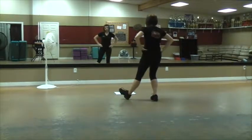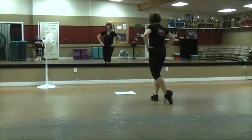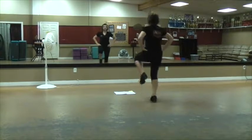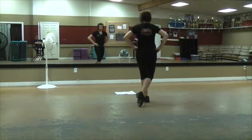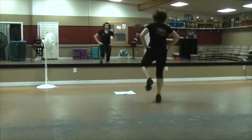Then we do our heel, toe. Heel, toe behind with a run, run, run. Run, run, run. Heel, toe. Run, run, run. Run, run, run.